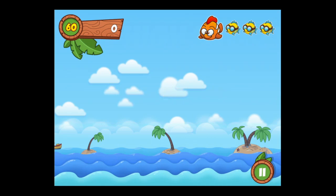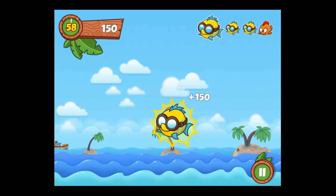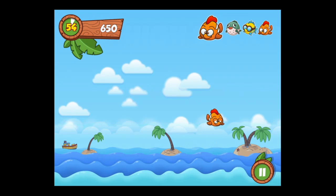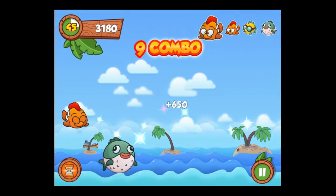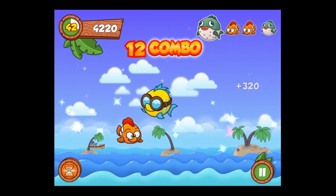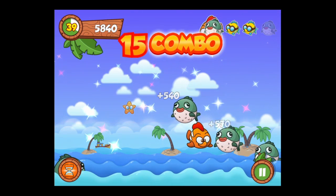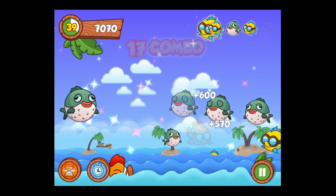We only have 60 seconds to score as many points as we can. You have to tap the fish as they come out of the water, and you're trying to get combos — combos give you more points. You've got to do it as they appear. Once you see those stars in the background, that means I have eight consecutive combos.